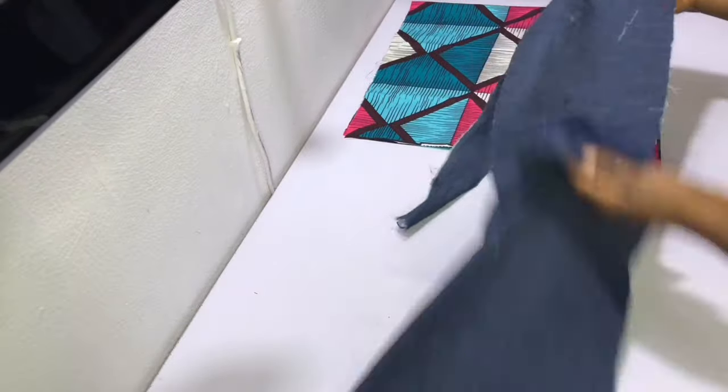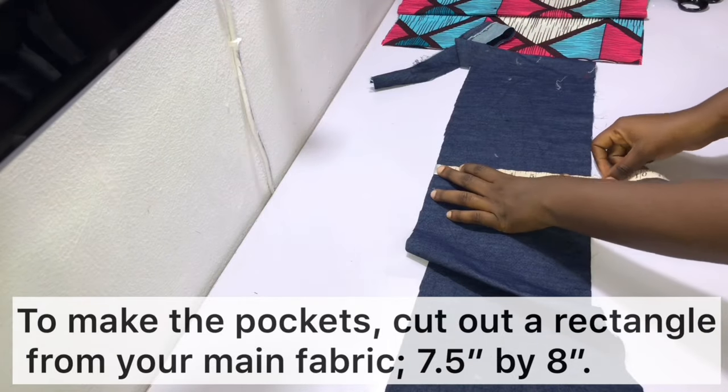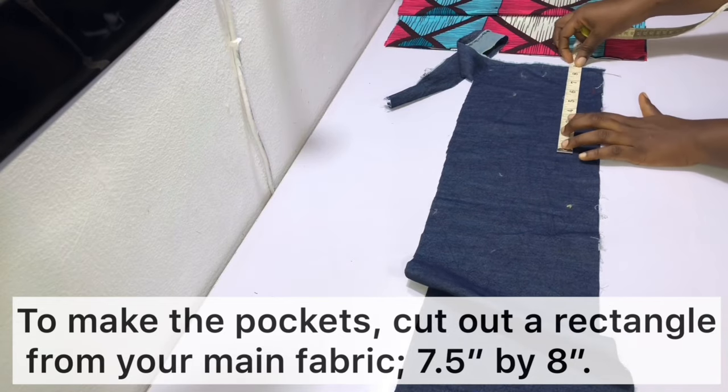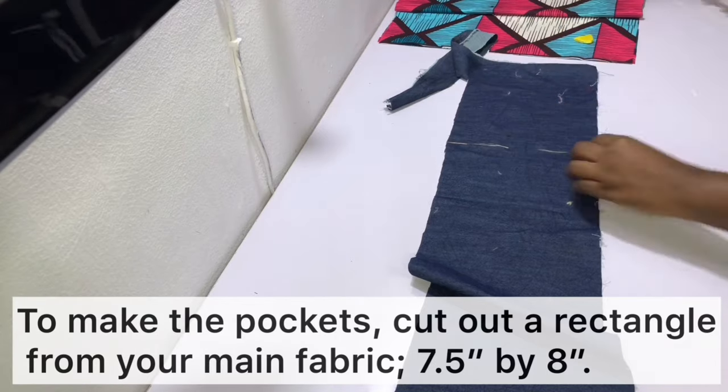After cutting out the lining you should have two pieces that measure 34 inches by 17 inches. Next we need to cut out the pocket. For the pocket, I cut out a small rectangle from my main fabric which is the denim, and it measures seven and a half inches in length and eight inches in width.